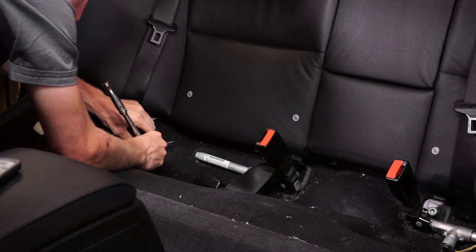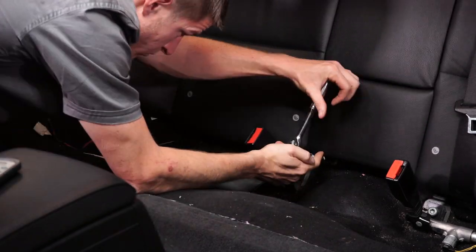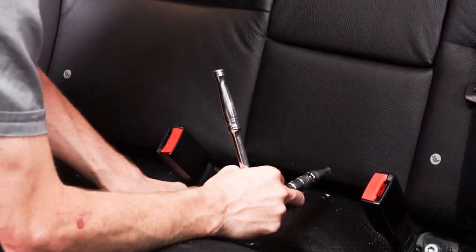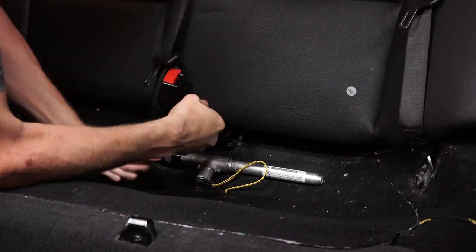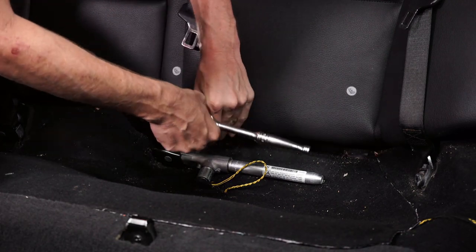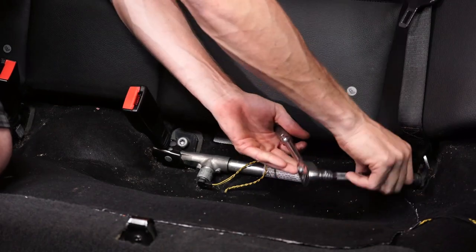Now that we got that cushion out, what we need to do is take out these bolts that are holding in the backrest here. And it looks like we're also going to have to remove this seatbelt on all three of these, just so we can get that cushion out because it looks like it's going to be in our way while we're taking this out. So I'm going to start doing that now.